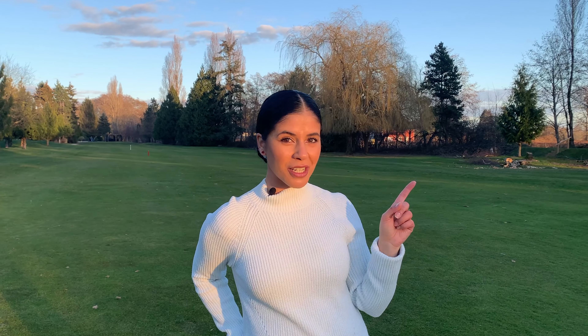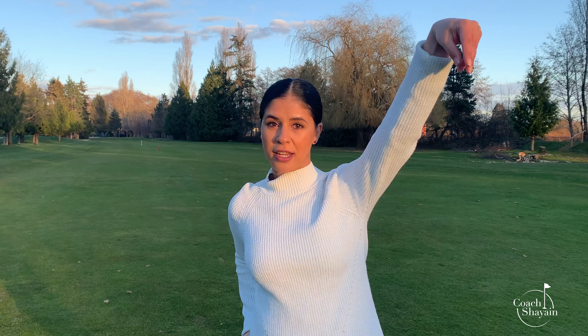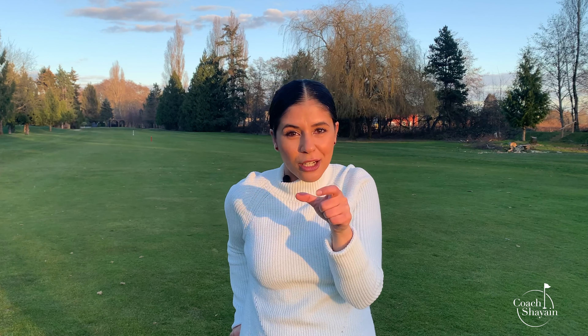Welcome back. I'm Coach Cheyenne. Today we're going to talk about how to hit a pitch shot. Last week we talked about how to hit a chip shot, which is when the ball goes nice and low and it rolls to the hole. Today we're going to show you how to hit a nice and high shot in case you have water or a bunker in front of you — you need to carry all of that and the ball goes right beside the hole with very little roll. Let's get started.